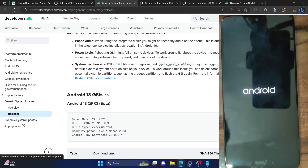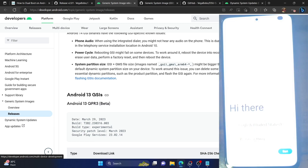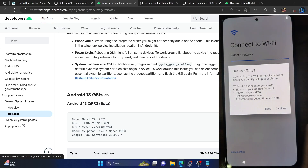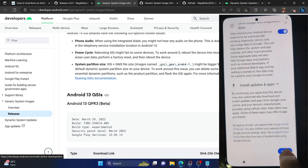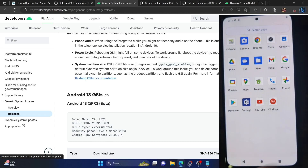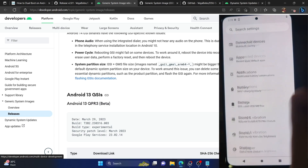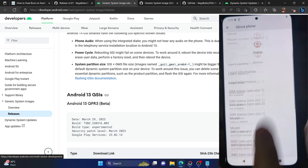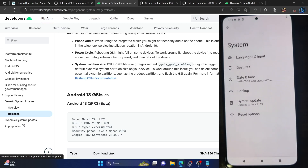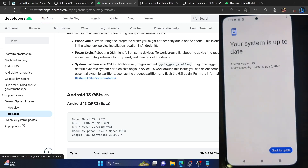I removed the Evolution X ROM from the GSI folder and placed the new Android 13 GSI file there. Our phone is now booting to the Android 13 GSI file. If you're just planning to switch between two GSI ROMs, you don't have to do any reset — you only need a reset when you want to completely remove the second ROM. As you can see, we are on the Android 13 GSI official build. Let me skip the initial setup screen. We are now in the official Android 13 GSI ROM. Go to Settings and About Phone — it shows GSM on ARM64, Android 13 build.